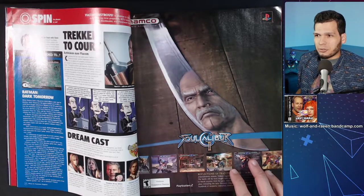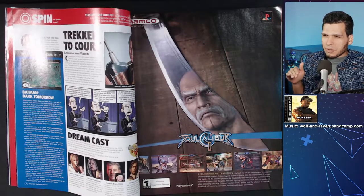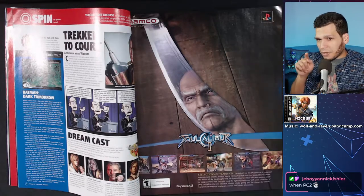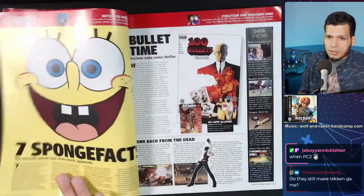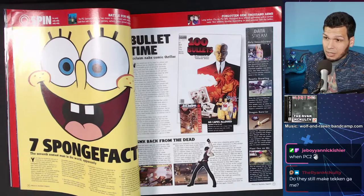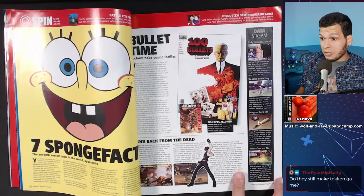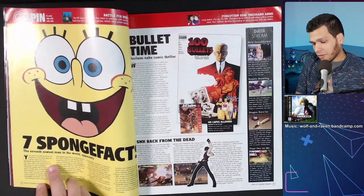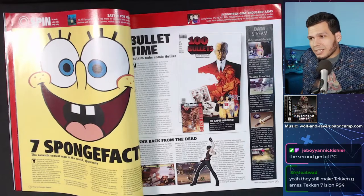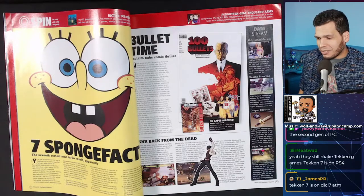Thinking about generational rankings — I feel like the sixth, fifth, and fourth generations would be the main ones. PS3 was seventh generation — don't quote me on that. Tekken 7 has a little bit of a Smash-type going on where they continuously add characters via DLC. And Tekken 7 — I actually have it on PS4, I'm bad at it but I have it.